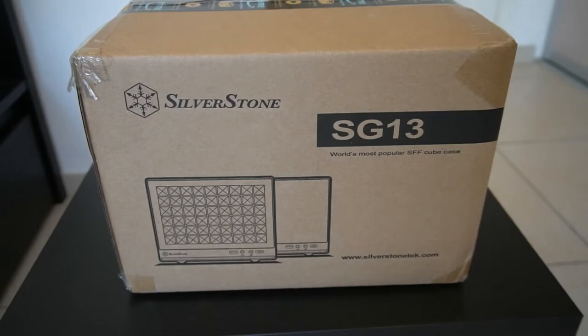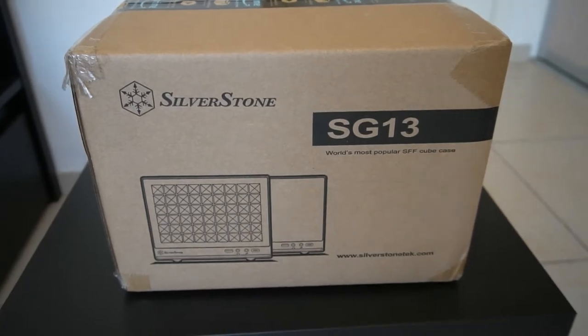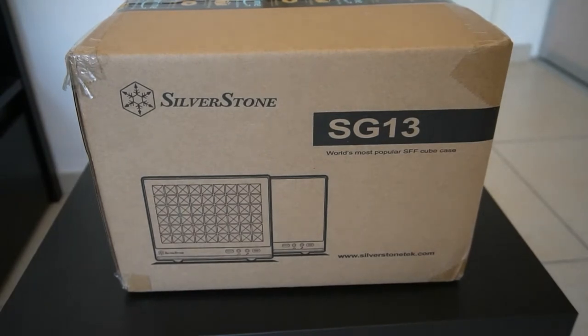So I bought this Silverstone SG13 — the model number is SST-SG13 — from Amazon here in the UAE, and it's on for a great price at the moment, something like 80 dirhams, which is about 16 pounds UK money, which might be about $20 US. So for a case from a retailer, I think it's a great price for a mini ITX case.